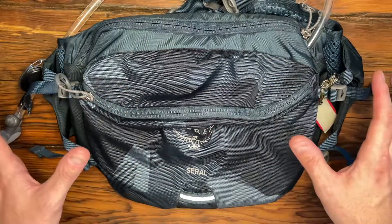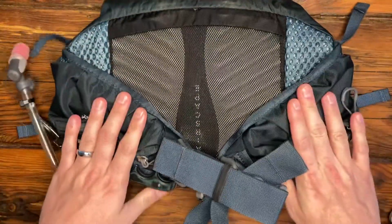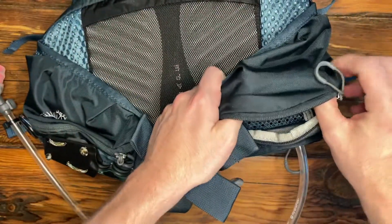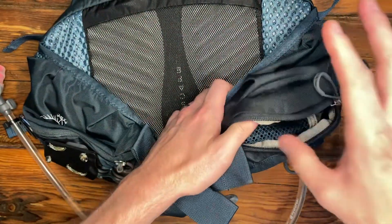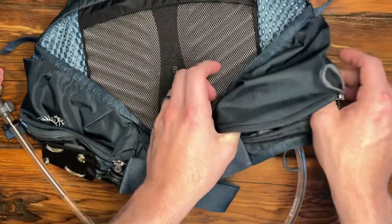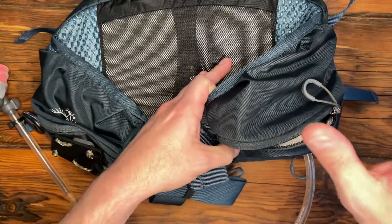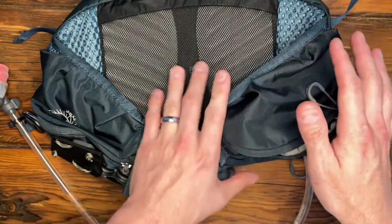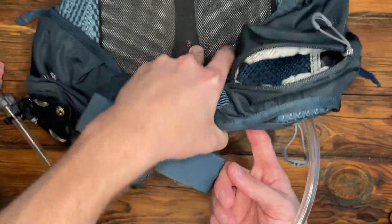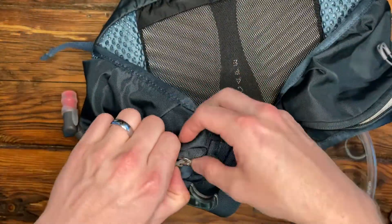Let's look at the actual bag itself. It's pretty large, seven liters, and it has these two side pockets. This right one is where I keep my phone. I have an iPhone 12 mini, and it fits in there pretty snugly. If you have a larger phone, you're not going to be able to fit in this side pocket. However, there is another pocket on the main compartment where you can put your phone. On this side, this is where I usually keep my snacks.